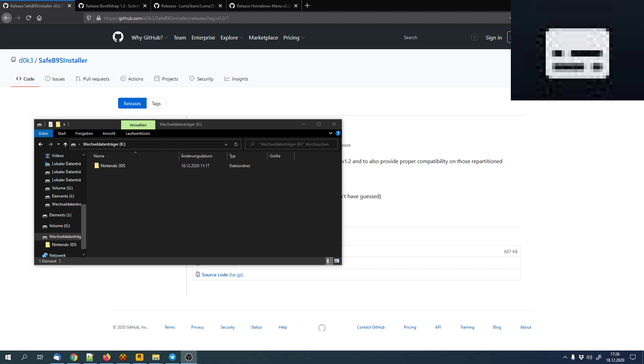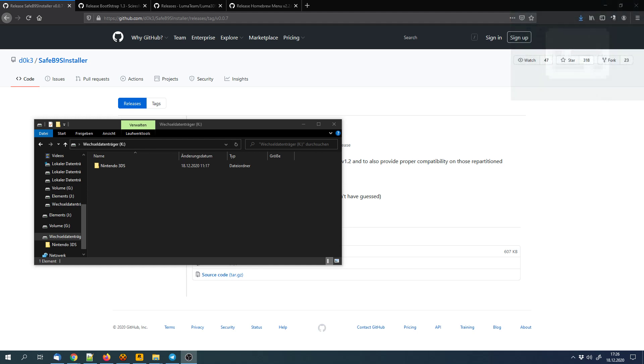You can enable the subtitles if you don't understand me correctly. You'll need internet access for them, so make sure to have internet access.